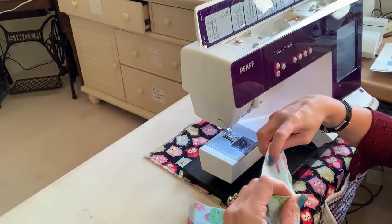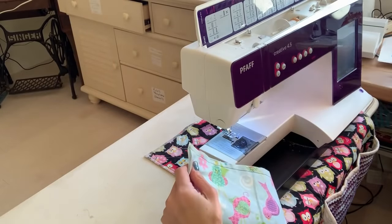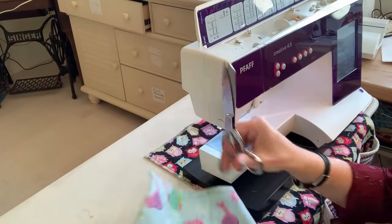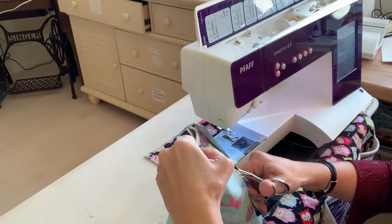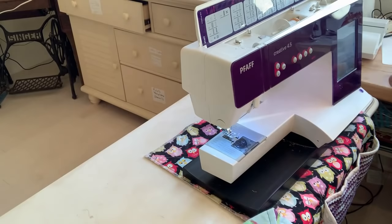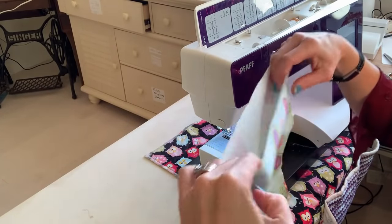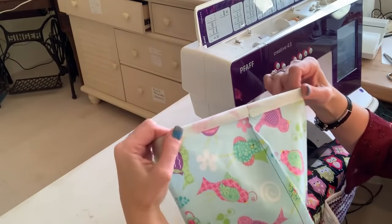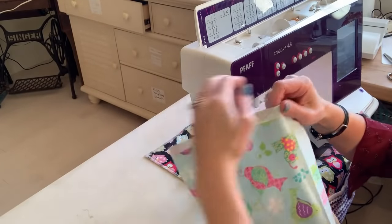Now you're going to fold the top down. I would trim the edges so it's not so bulky when you sew it — I forgot to mention that when we did the outer edge, but I'll put a note on the video. Fold down about an inch and sew all the way around that fold with three stitches, just like we did on the outer.